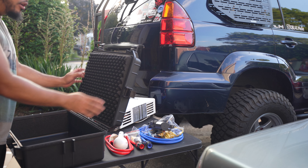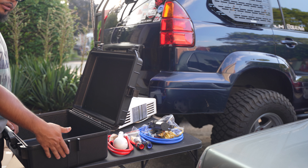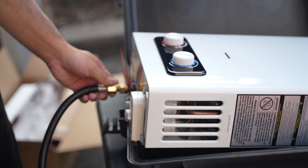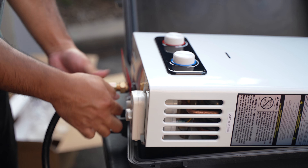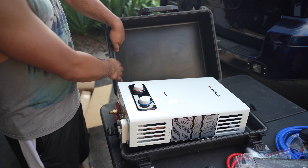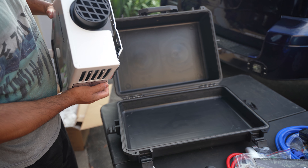First thing we're gonna do, we're gonna remove all this foam — we don't need this so we're gonna take it out. We're gonna try and mount it on the shallow part because the connectors for the gas and the water are gonna go through the bottom part, and I don't want to drill, so hopefully it can be elevated enough that it'll just plug in through here. So the first thing we're gonna do is remove the propane hose. I've used an adjustable wrench to loosen this, then just take it off and we're gonna test fit this into the box.